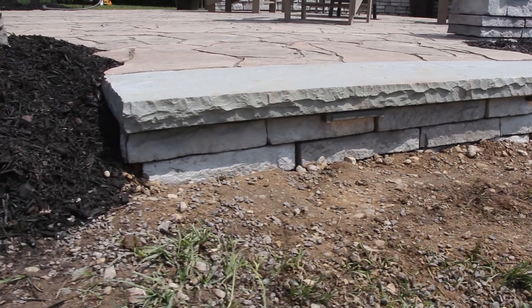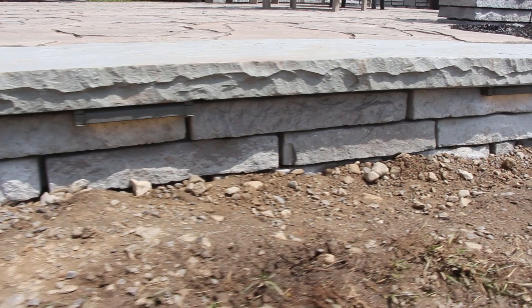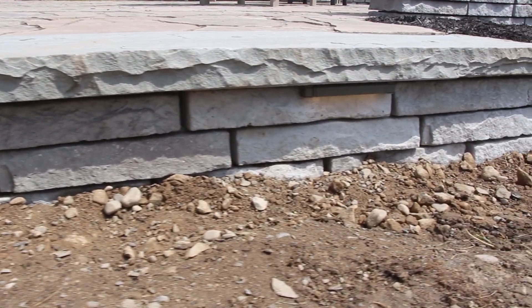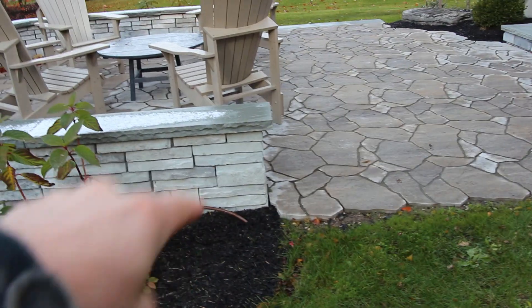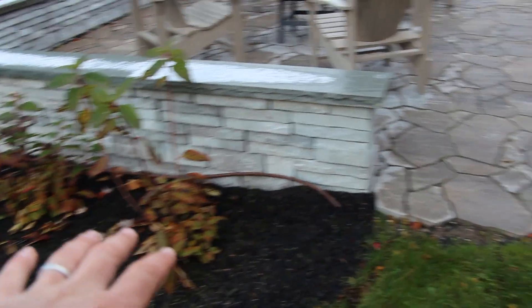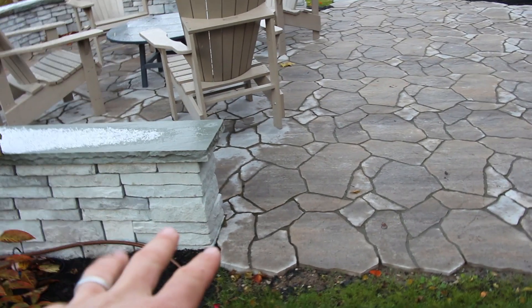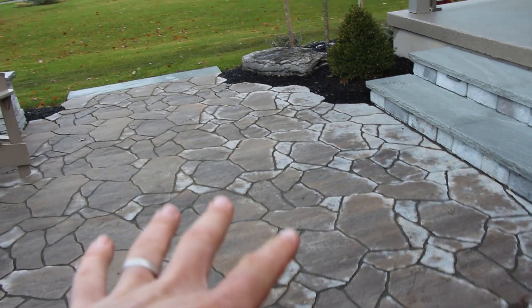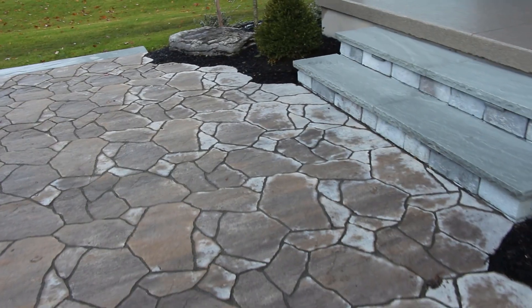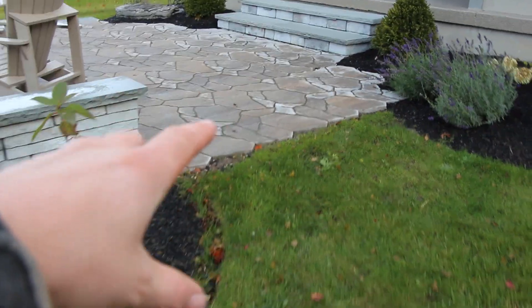On one side of this project it was too much of a step down — about six inches higher because of the swale between the houses — so we installed a step on that side. On the other side it meets the grade nicely and we just had to build it up about two inches with some topsoil. Whenever you're building a raised patio seat wall and the slope moves toward that seat wall, make sure you have some weeping holes between those blocks — spaces where water can escape — so the seat wall doesn't act as a dam.